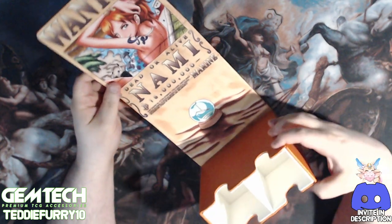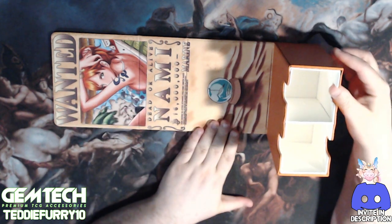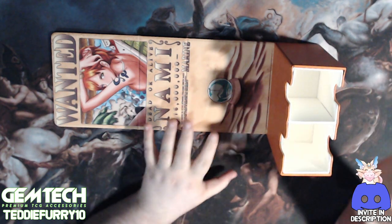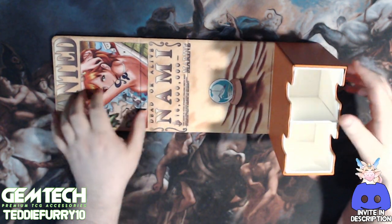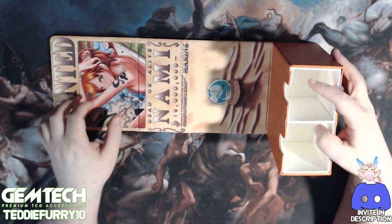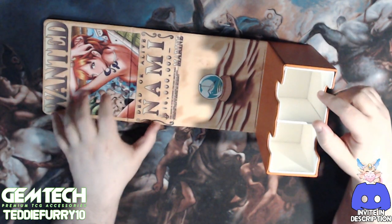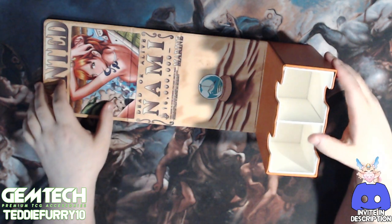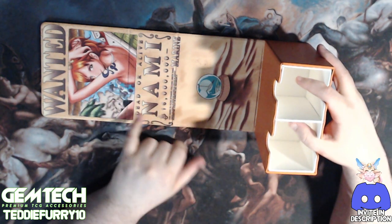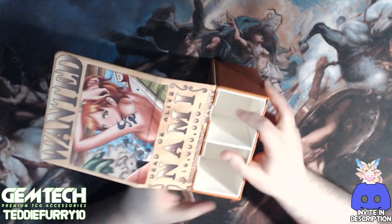When you open it up you get this really gorgeous artwork of the wanted poster and Nami's navigator compass with some sand. Sorry about the lighting making it a little muted — we don't have that professional setup yet. But this is part of where the problems start, so we'll get into those. You have this great art of the wanted poster, the navigator, and the navigating compass.